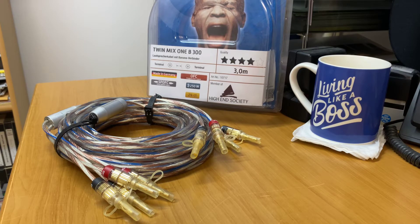Hi, it's Ashley from AV Sound Advice. Today we are doing a product preview on the Allbark TwinMix 1B300.